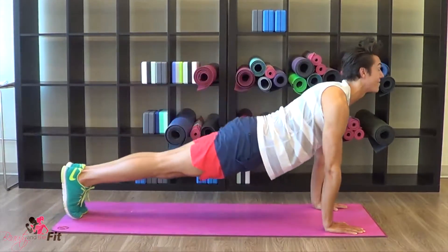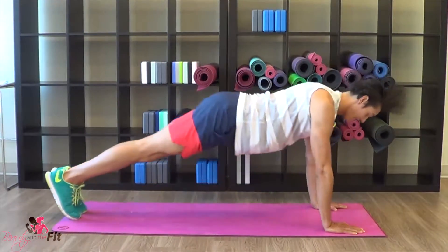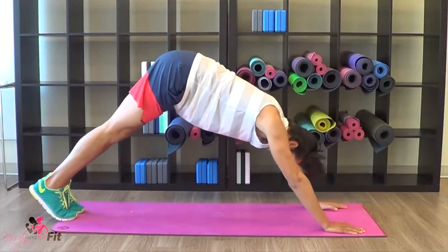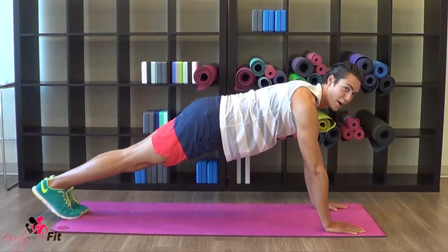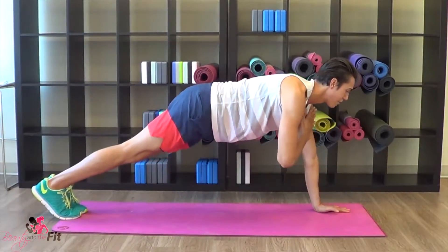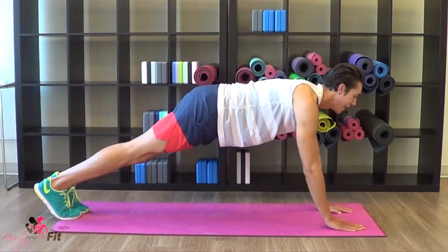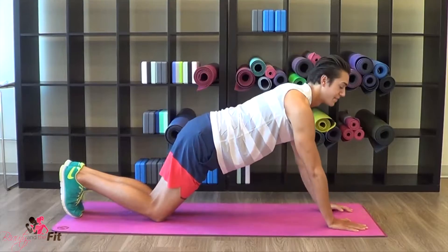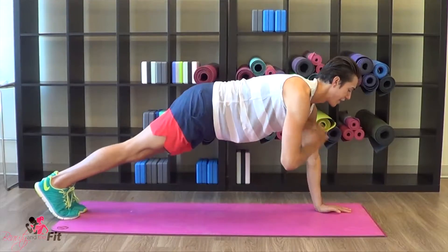Keep going — up, two and down. Last one. And hold for 20. Hold it right here. We're going to tap the shoulder — right, left, right, left, tap. Keep those hips center. If this gets a little bit too hard for you, place your knees on the mat. Tap, tap, lift.